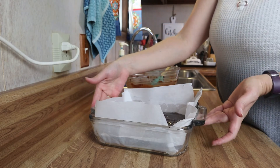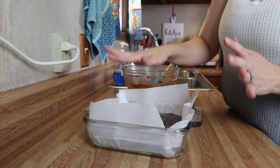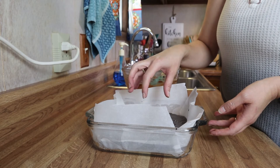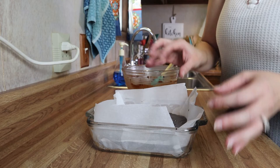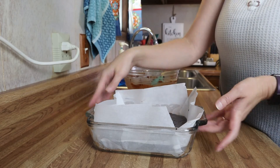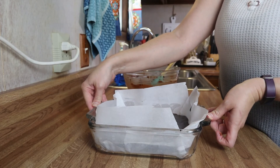Now all I'm going to do is pop this in the oven for about 25 to 35 minutes, just until the center of the brownies comes out with a few moist crumbs, because I still want the center to be nice and gooey. So I'm going to put this in the oven and I will show you what it looks like when it comes out.